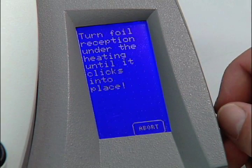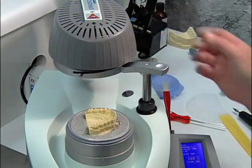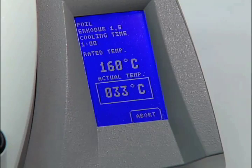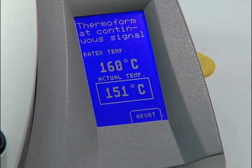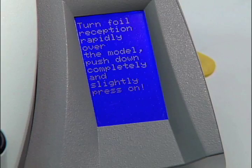You will then be prompted to turn the foil ring under the heating element. The material will begin its heating cycle. When there are 10 degrees left in the cycle, a series of beeps will be heard — no action should be taken yet. When the entered temperature has been reached, a continuous tone will sound.